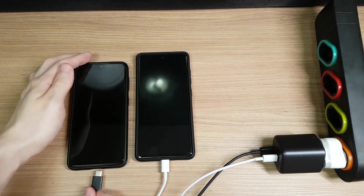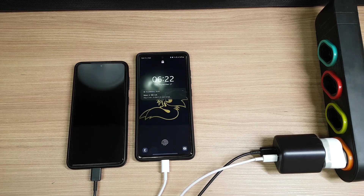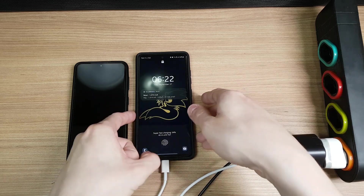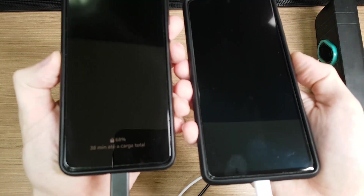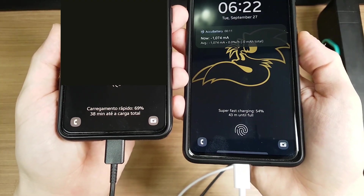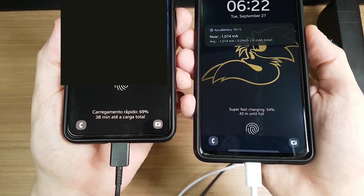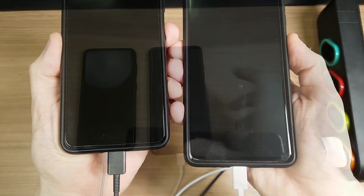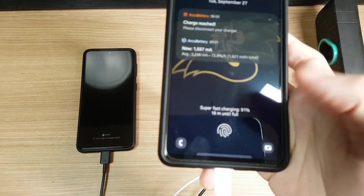One final test with smartphones is to see how well it charges two phones at the same time. You can see here that both phones are fast charging, and after 30 minutes they were almost fully charged.